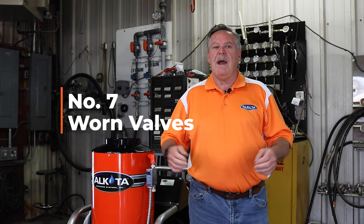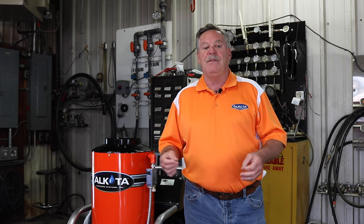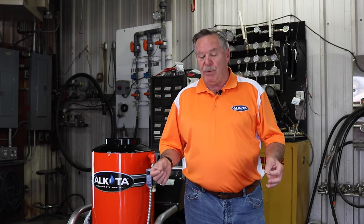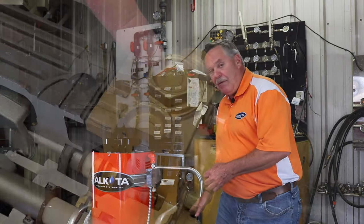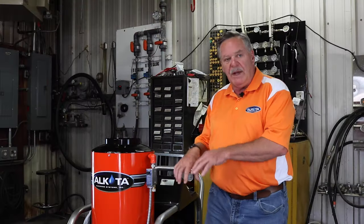The seventh reason you might be losing pressure is due to worn valves — we're talking about the discharge valves and suction valves in the pump head. You want to make sure those are clean or replace them if they are worn. Sometimes you might get debris stuck between the valve and the seat causing pulsation, and you will lose one-third of your pressure. Make sure you clean those out by opening the valve cap, removing the valve, checking for debris, and replacing the valve itself.